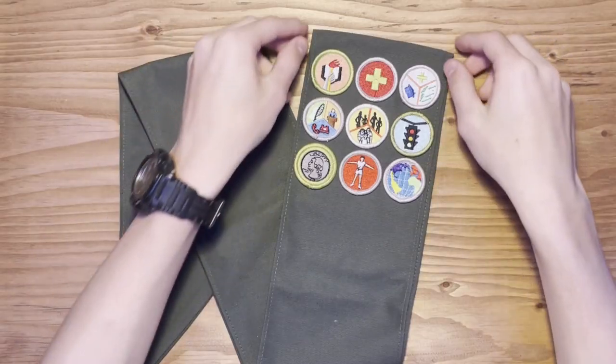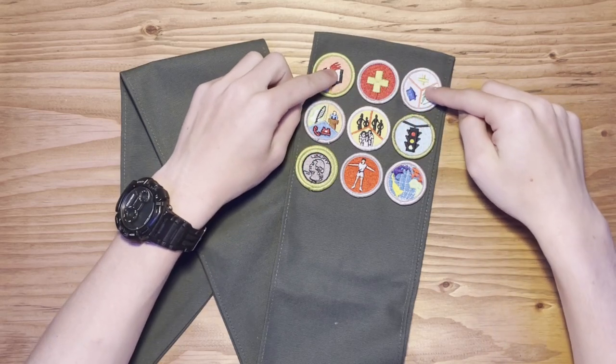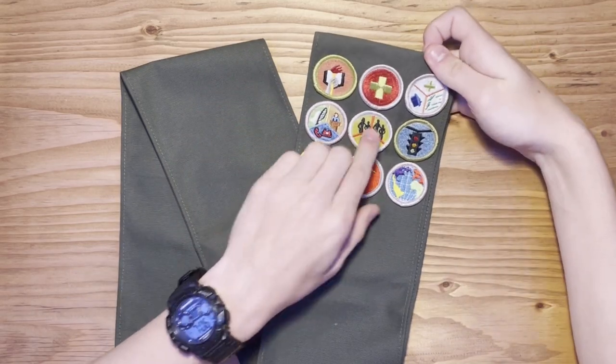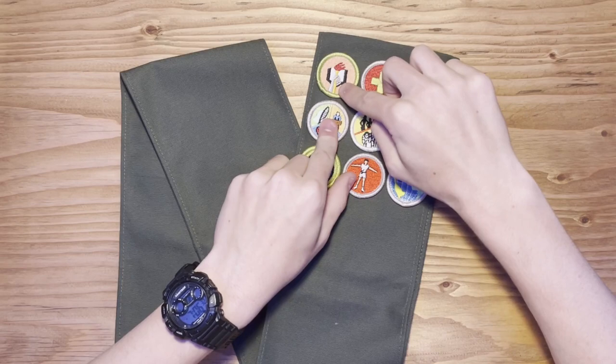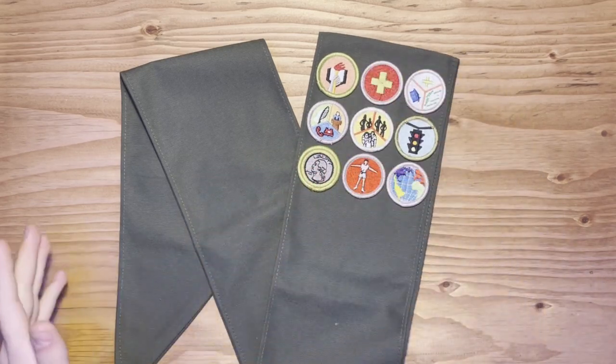Put very simply, from the very top of your sash you're going to go a half inch down and that's where you're going to start your first row of three. Each row below that almost touches the merit badge above it and keeps going down all the way down the sash.